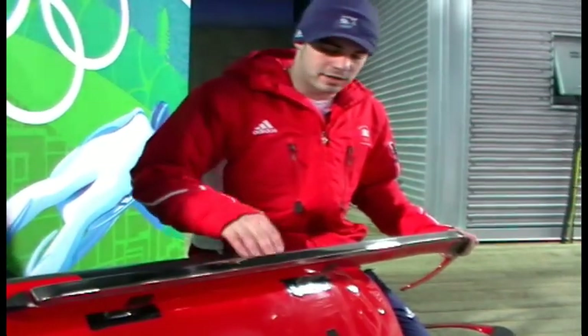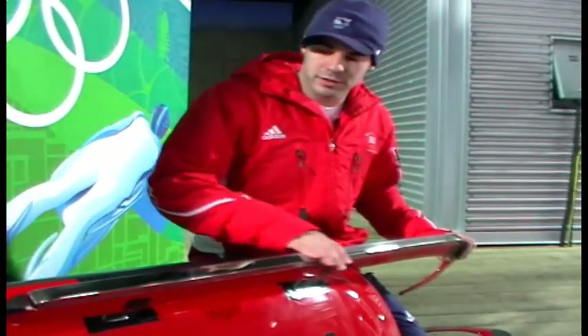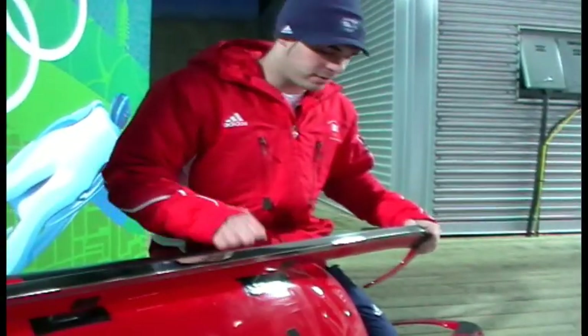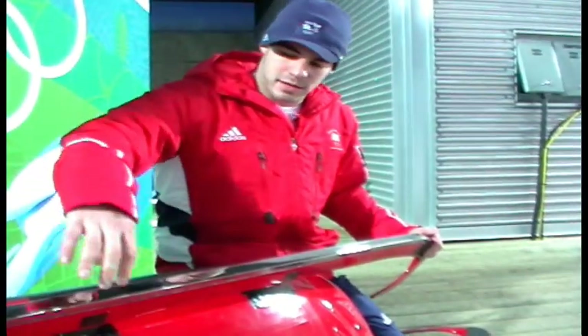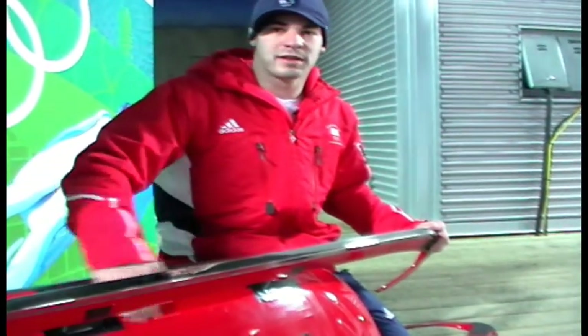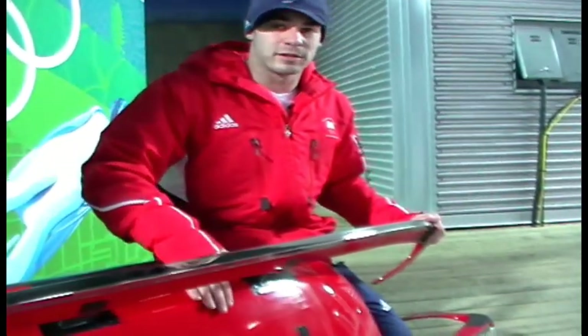This is my luge sled. The sled basically consists of two metal runners — the fiberglass part is called the kufin. The sled sits on two metal bridges, which are connected to the pod of the sled, which is made out of fiberglass.